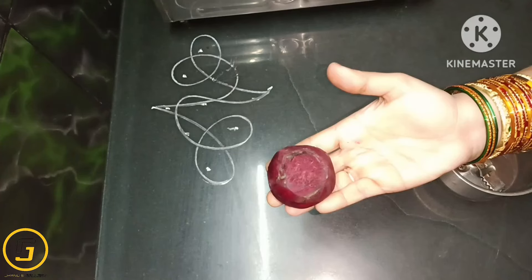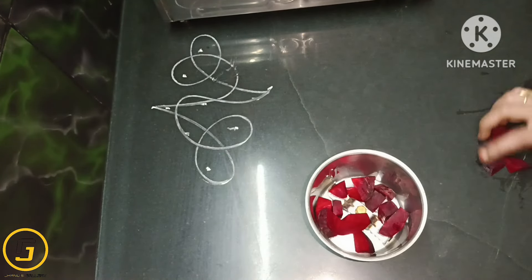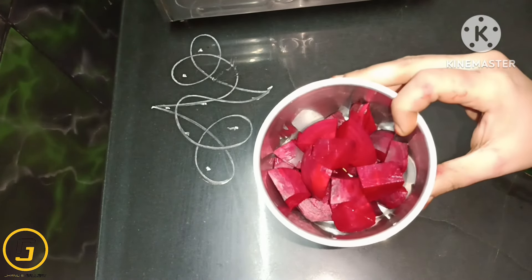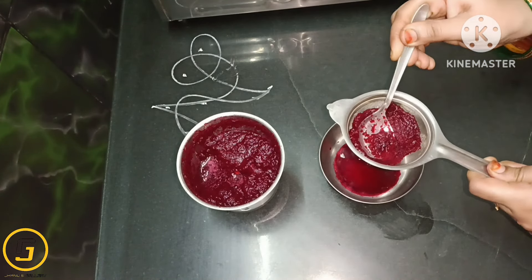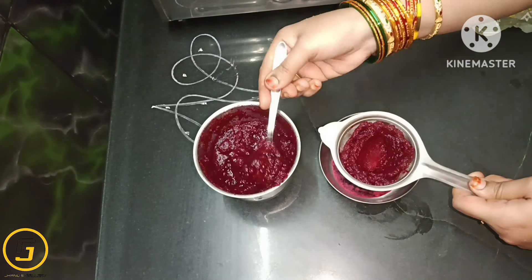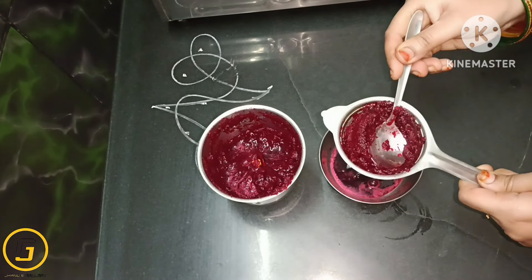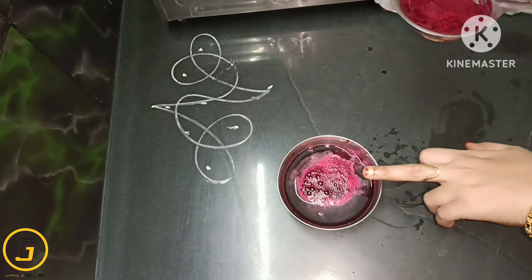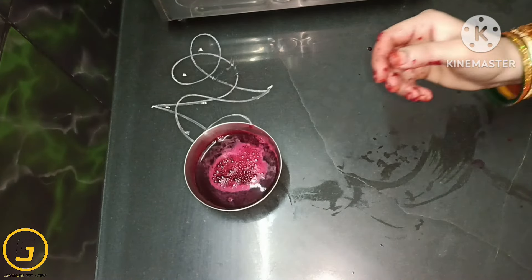The next ingredient is beetroot. Put a piece in a jar and put a paste in a mix jar. Put a piece and paste in a bowl. Put the pulp and juice in a bowl, and put the powder and pulp in a bowl.